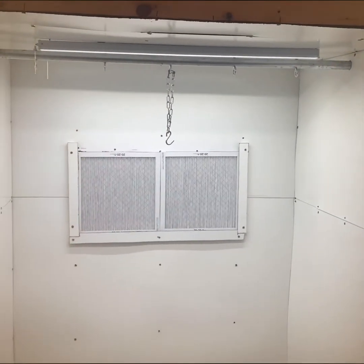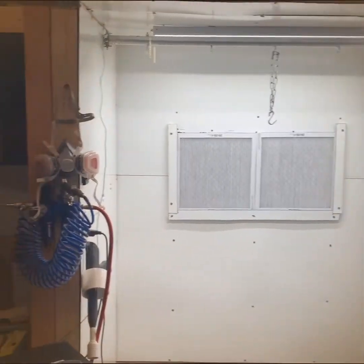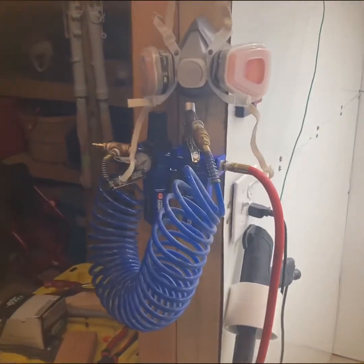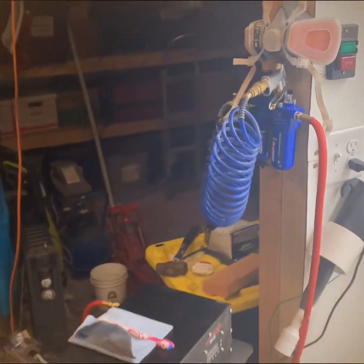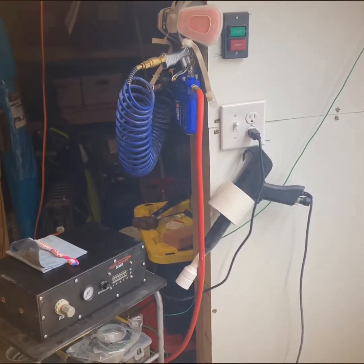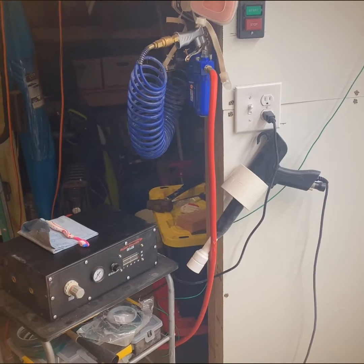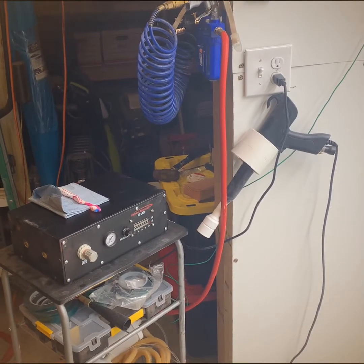We're six feet wide by just about six and a half feet tall. You've got a regulator and a desiccant filter on the wall to hook up to the compressor. You've got a full-time live plug to hook the gun into — it's a Hyper Smooth HSO2 LED.